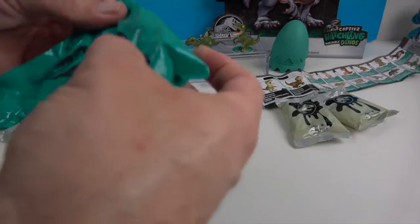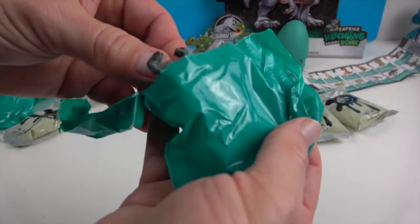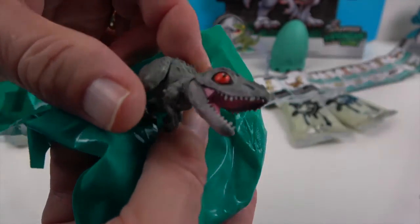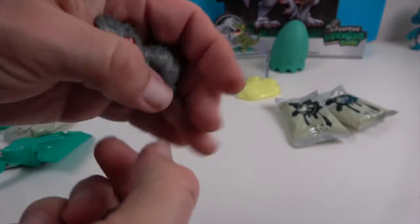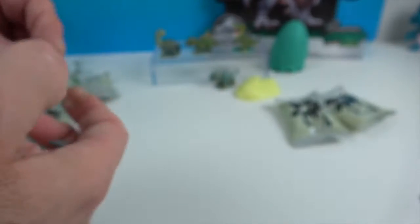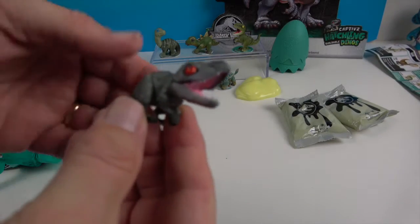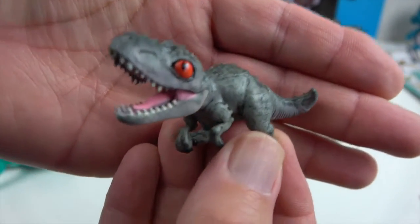We have two more to open in this video — last one for me. And it is... oh, look at that! I thought he was the other rare, but he is actually Indominus Rex! He is really reaching for the cute. Indominus Rex — 'untameable king' is the meaning. Personality trait: intense aggression and intelligent. Red eyes just means smart, like you've been up for a while!